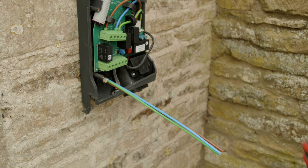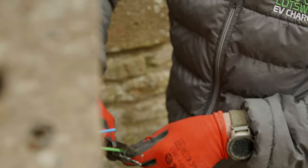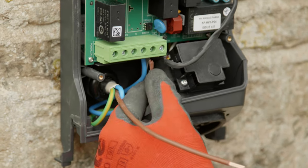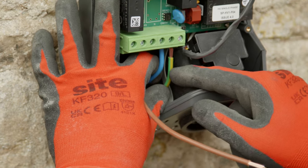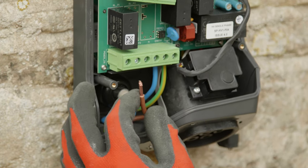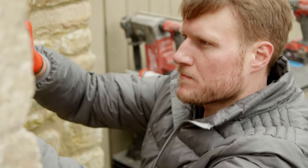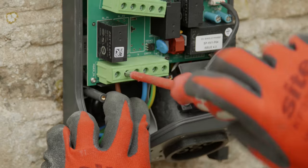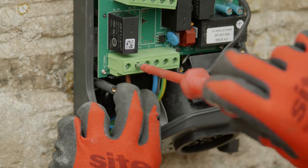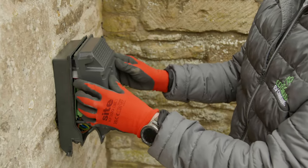We're installing a single phase charge point and using a three-core cable, so prepare the conductors accordingly. It's a good idea to leave a small amount of excess on the cables for any future re-termination. Be sure to torque the terminals to the correct specification. Now it's time to put the front fascia on.